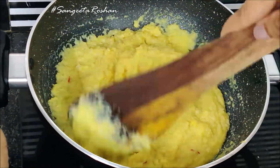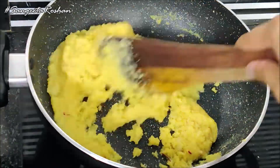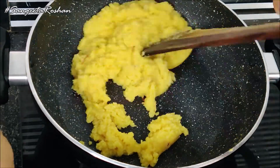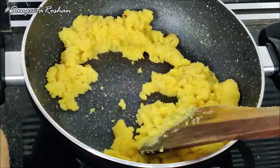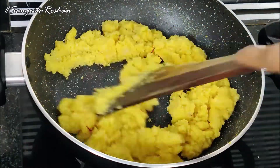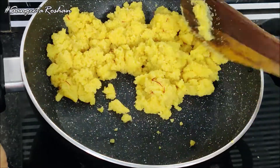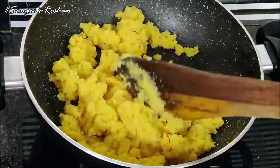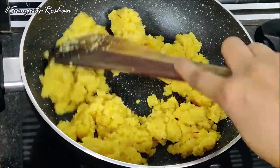It will cook for 5-6 minutes with a little condensed milk. Now it is almost cooked. Now we will remove it onto a plate.